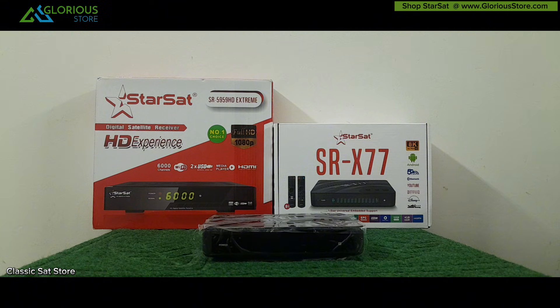Hello guys, welcome to Classics AD Store. In this video we will discuss how you can recover your 8K satellite receiver, especially the Starsat SRX 2X7. So many customers were asking us how they can recover their device in case it got stuck in the boot state, either due to power loss, wrong software, or any other reason.